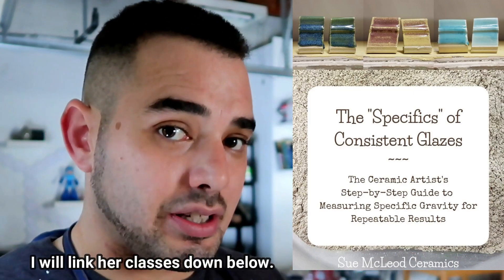I abandoned all of those techniques once a friend of the channel, Sue, taught me how to measure specific gravity. She made an extremely strong case as to why specific gravity shouldn't only be measured for consistency, but also for accuracy when passing down glazes and for the effectiveness of your glaze. She proved it to me by having me go through the same exact experiment in my home studio. She also teaches classes on this very subject, so I'm going to let Sue talk to you.